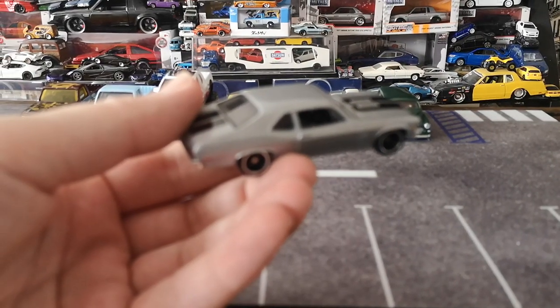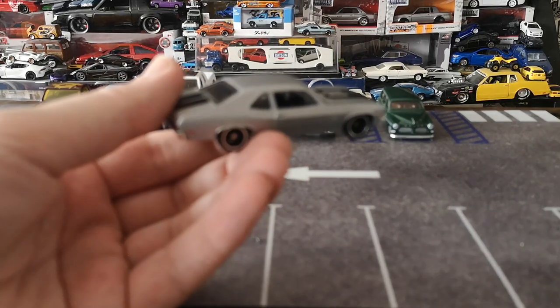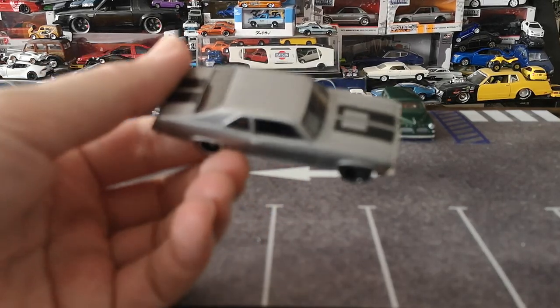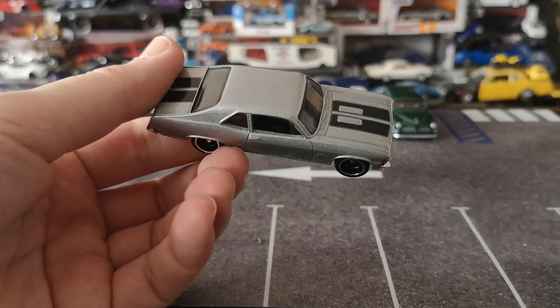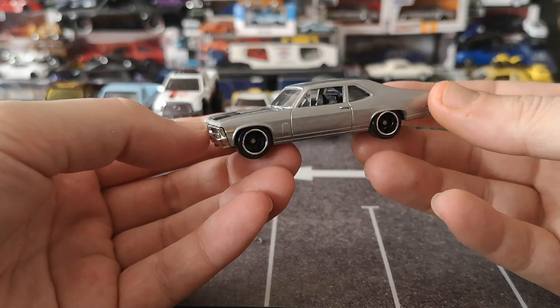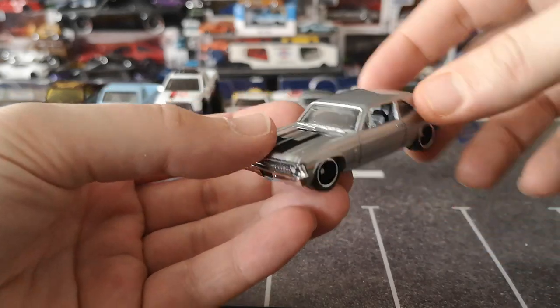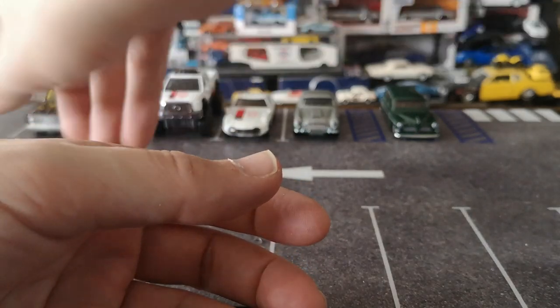Sorry about that guys, trying to get the focus going — there we go, all right. Yeah, really really nice car. Got perfect rake — definitely happy I got that one freed.